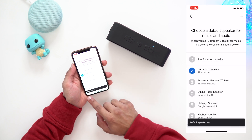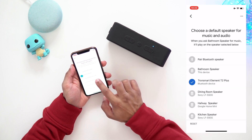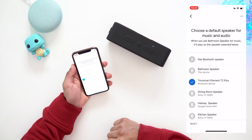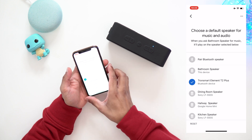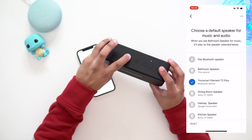It says 'Default speaker set,' so hopefully this should be the speaker here. Let's try — playing some music on Spotify. As you can see, it's now playing from the Bluetooth speaker.